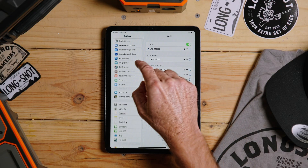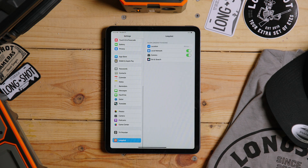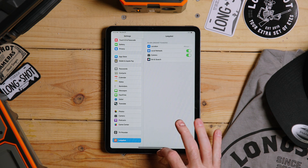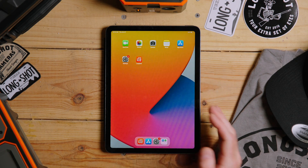Other settings you can check are in the app itself. Go down to the Long Shot app and make sure that all the permissions are enabled. Once you've done that you should be good to go. If you have any questions, please reach out to us — we're happy to help.